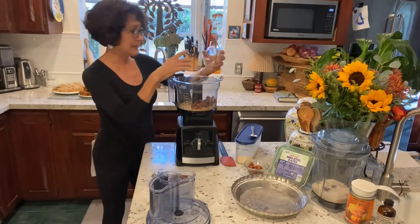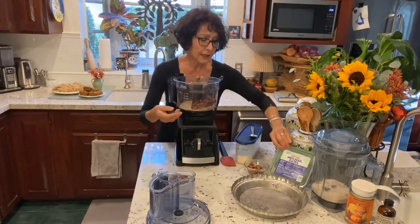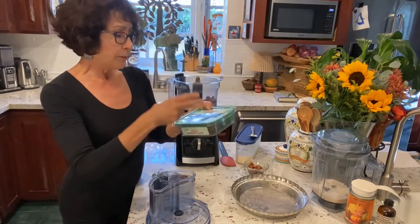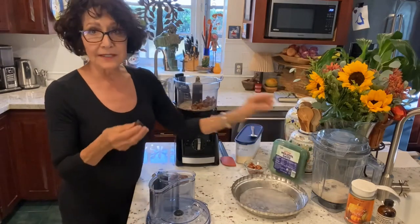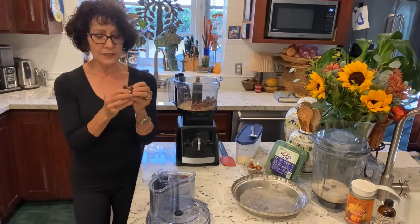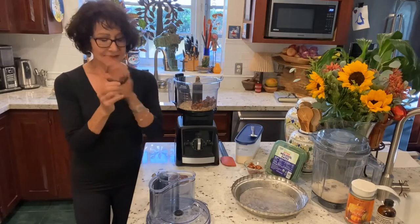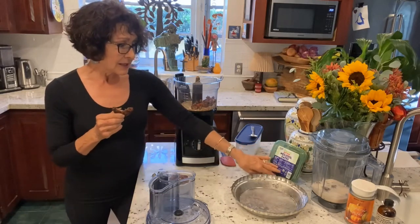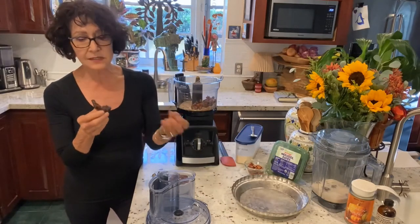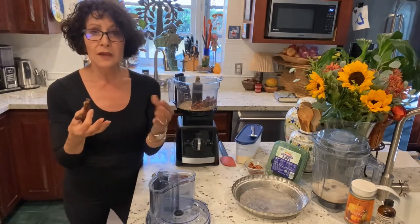Let me tell you a little about dates. The dates you can buy are either pitted — I got these from Trader Joe's and they are pitted Medjool dates. The Medjool are the plumpest, sweetest, biggest, most moist of the commercial dates. You can get Deglet Noor, which is a smaller, denser date.